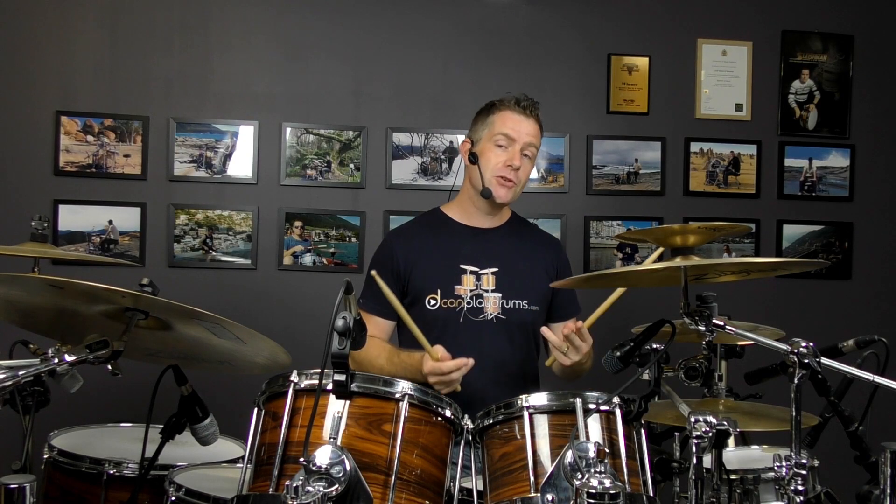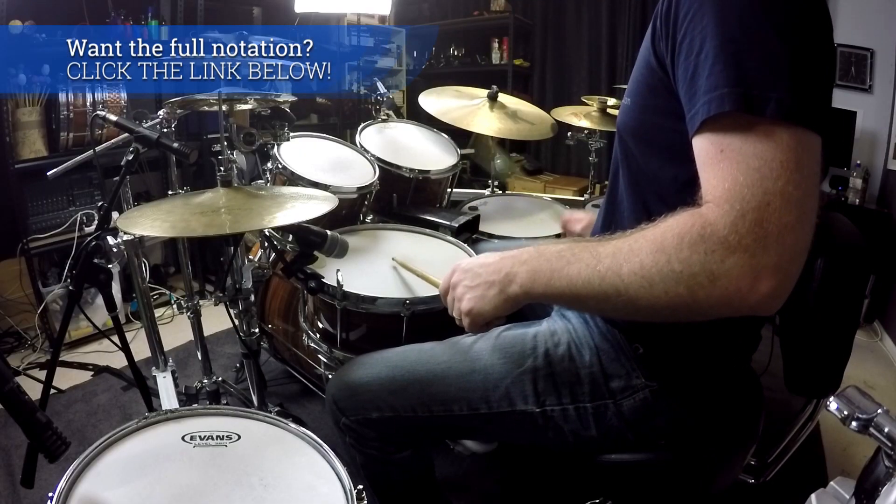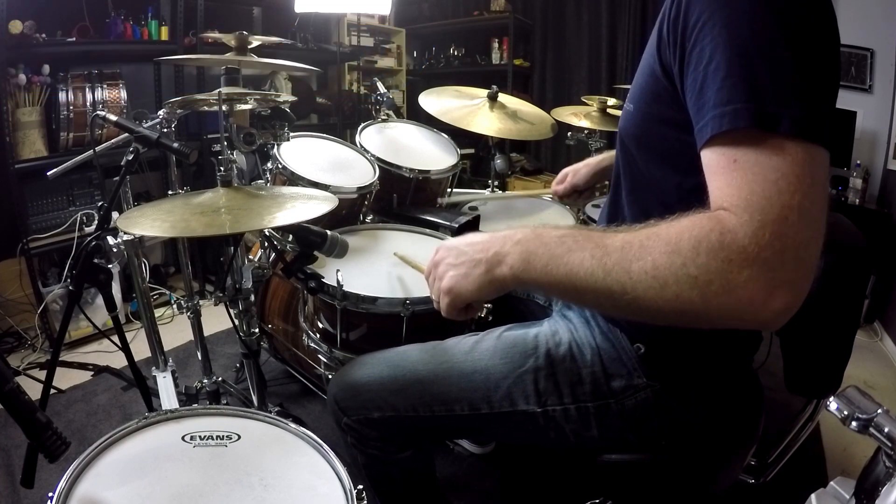In this example, the first two beats are the same. We still have those two beats — beats one and two of the inverted paradiddle — which sounds like this. So that was one E and A, two E and A.